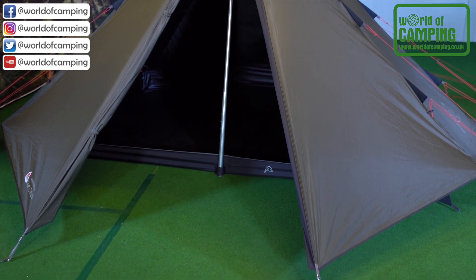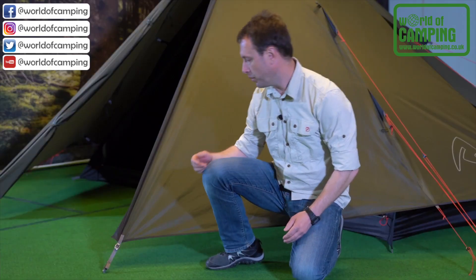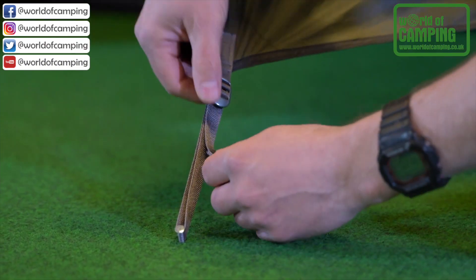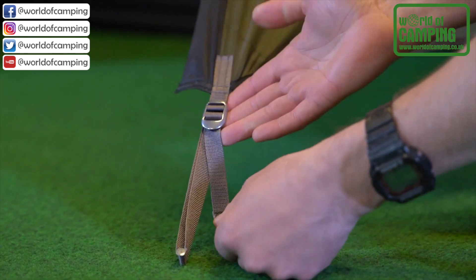As you can see, the model has a large porch area for storing equipment. All pegging points are fully adjustable and areas with high tension are reinforced with aluminium buckles.